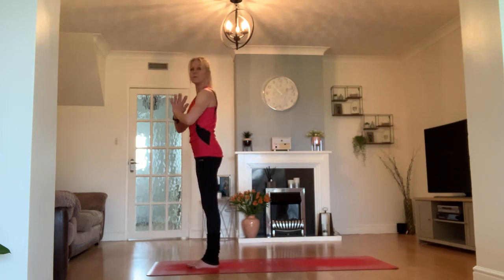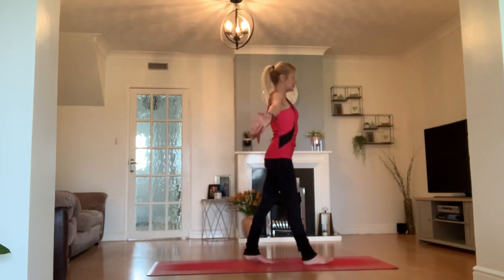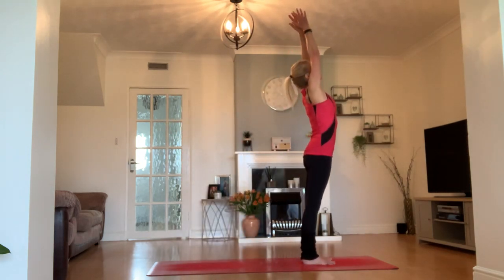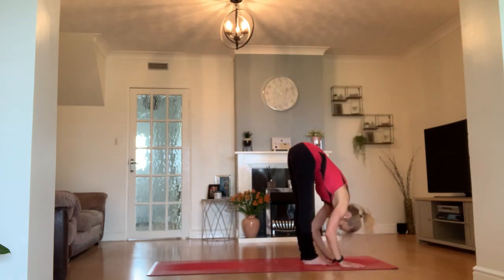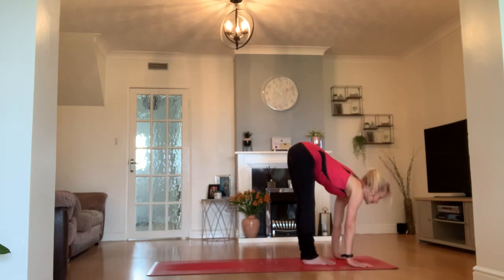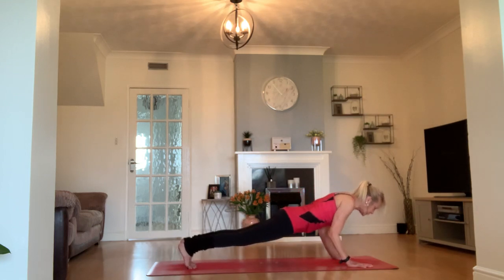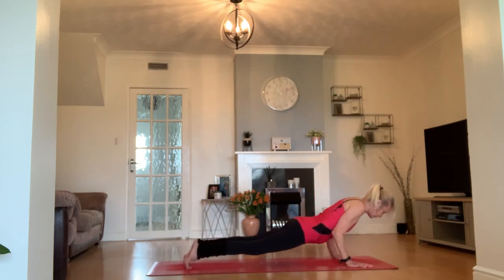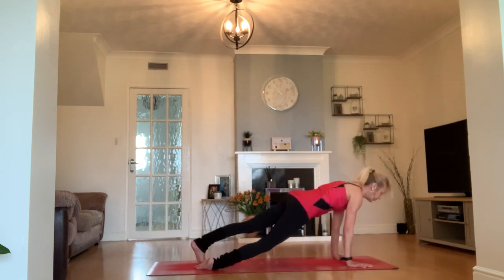Exhale — let's do it all again on the other side. Taking a breath in, extending the arms up. Exhale, fall forward — Uttanasana. Inhale, lift the chest, back is flat. Step or jump — Chaturanga Dandasana onto the mat. Into your upward facing dog or cobra. Into downward facing dog. We're going to take our left leg off the mat this time, a little kick up to the ceiling or sky.